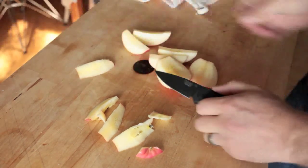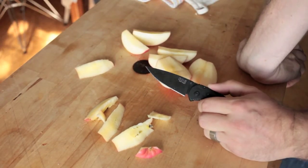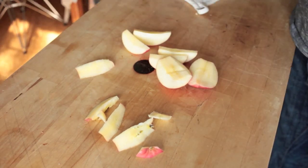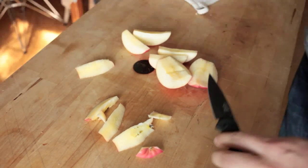As you can see, it cuts food fine and would slice paper just as well.